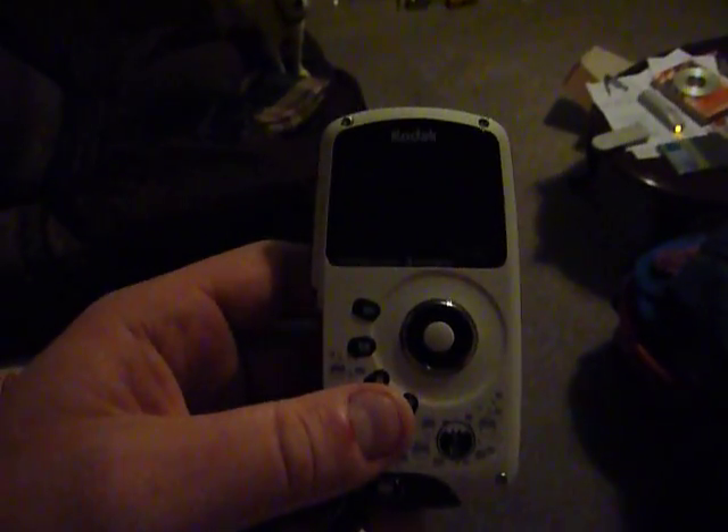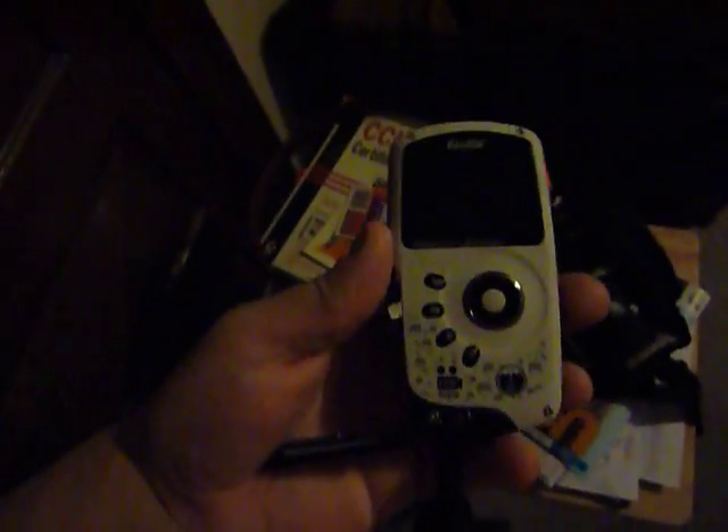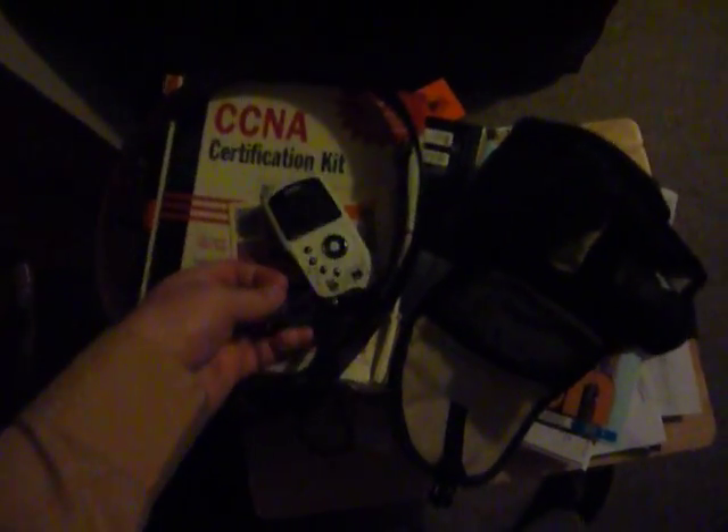So here I have the Kodak PlaySport — I believe it's the model ZX3, as you can see here. This one has the 1.03 software on it and I had a real hard time upgrading it, so I just wanted to make a video and maybe make someone else's life a lot easier by updating it.